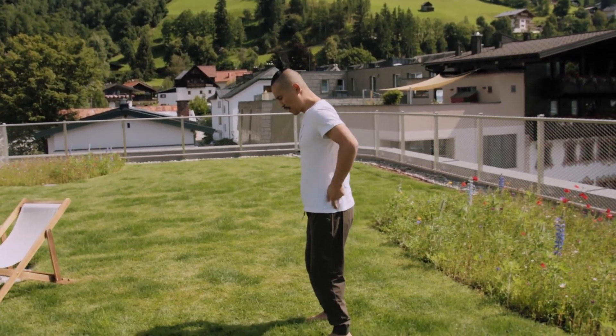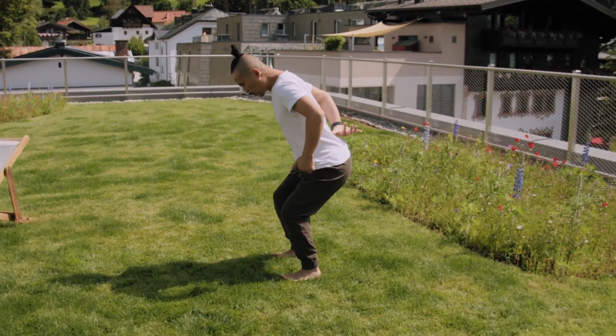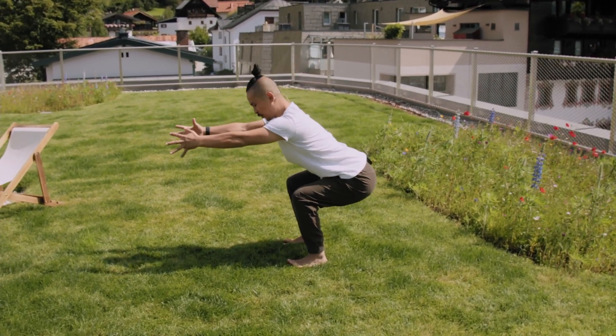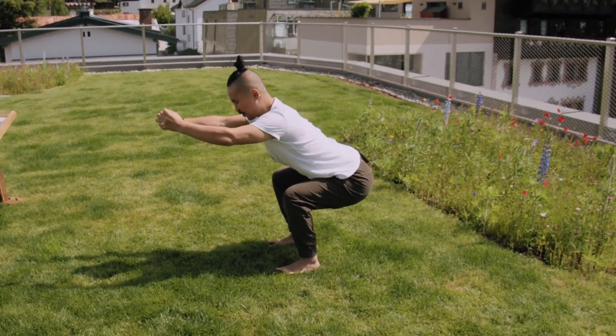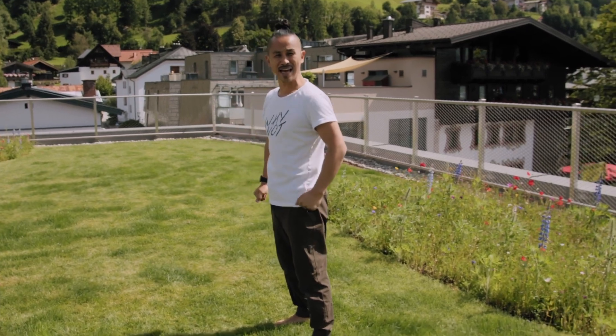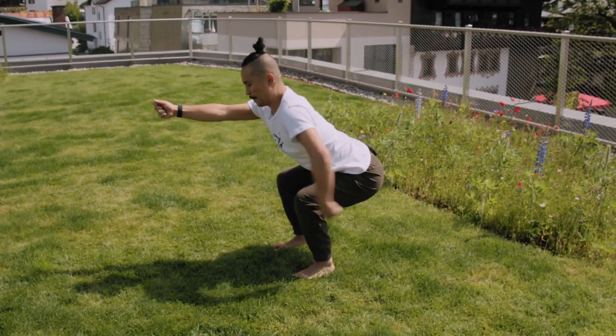When you go down, you want to push your hip and buttocks back. You want to suck in your lower spine into your body and engage your hands as you go down. And when you want to come up, move your buttocks first and come up. Let's do 10 repetitions. Down... buttocks up.